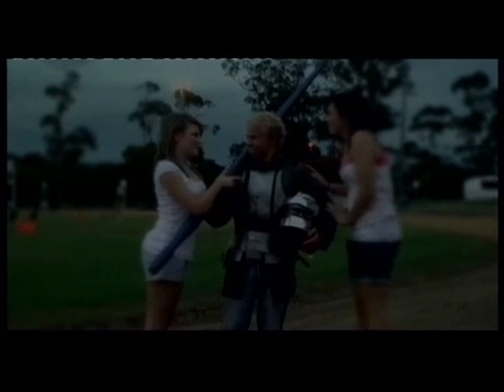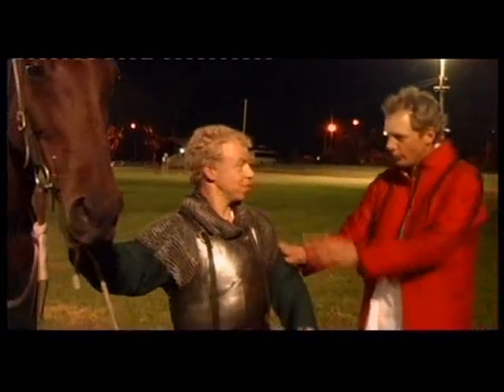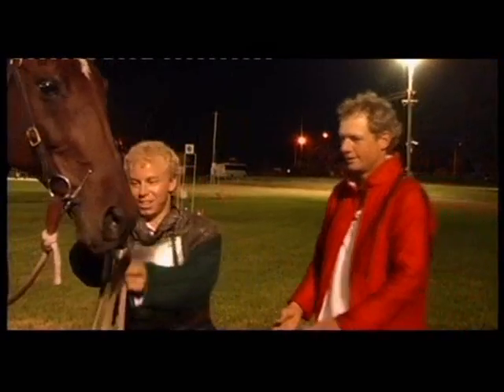Mate, you've got to get on the horse first. Oh yeah, okay, alright, no worries.